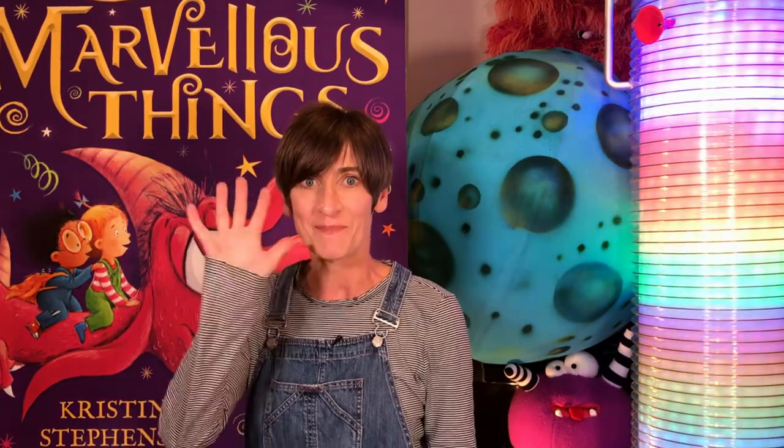So don't forget, your jam jar monsters are needed in the Museum of Marvellous Things. Bring them down to Myths and Monsters at the Victoria Art Gallery in Bath and help me bring my magical museum alive. See you there, bye!